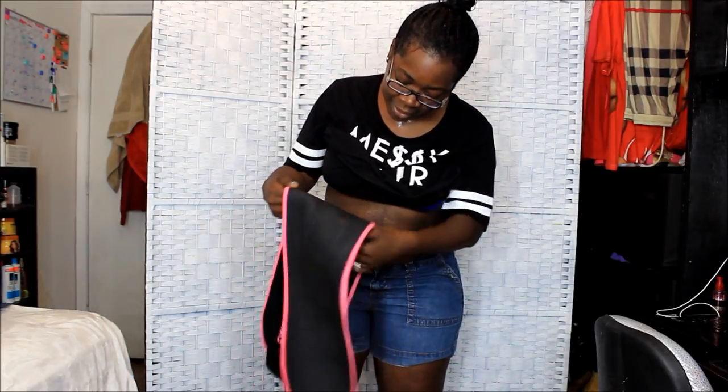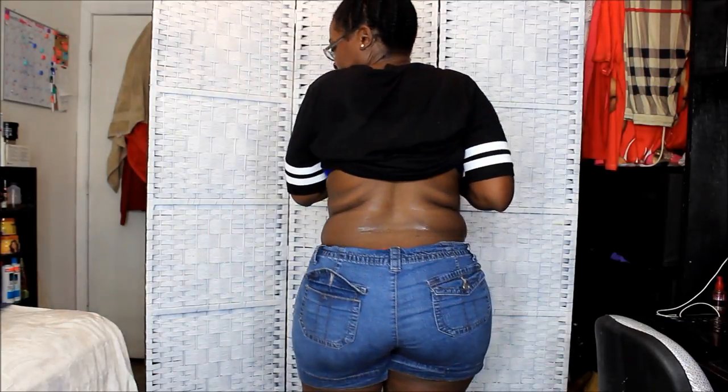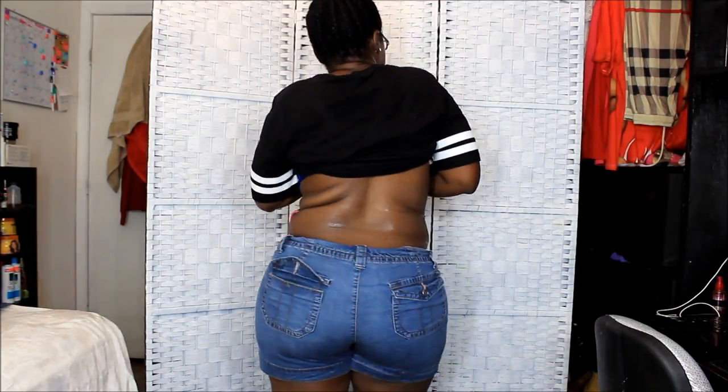I feel like I sweated a lot. I'm wet y'all, you can see that. So this is the results of the Sweet Sweat band.